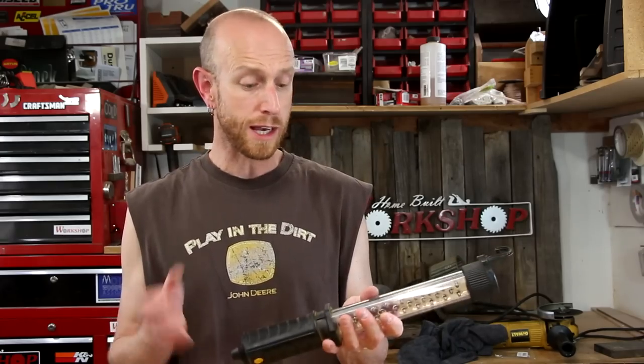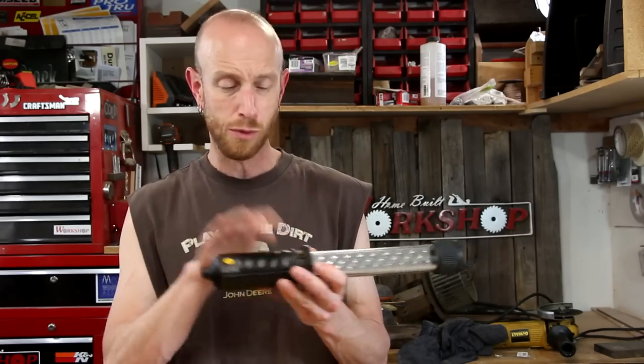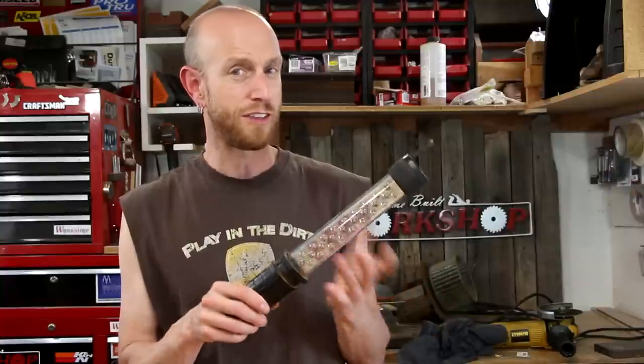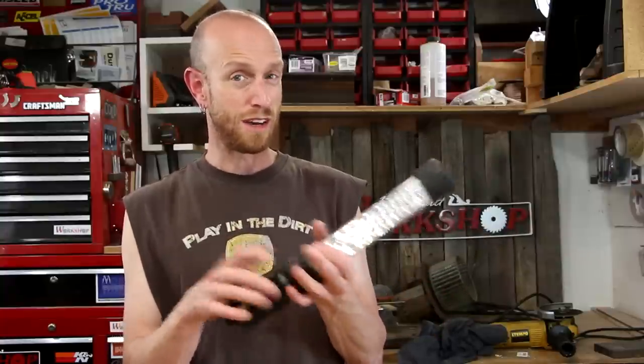I thought it might be kind of fun to see if I can fix this — maybe replacing the batteries, whatever we can find in there that may be wrong with it. Honestly I think it's just the batteries. I also thought it might be fun and hopefully inspire you guys to try to fix some of your things before you throw them out, so I'm gonna attempt to do a new playlist on the channel where I'm fixing something like this and share that with you guys.